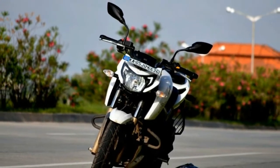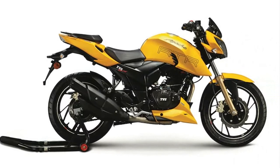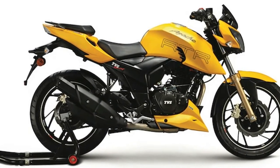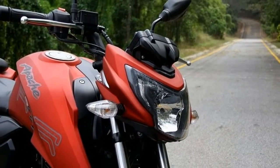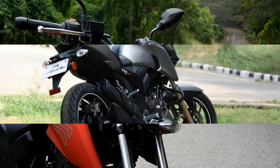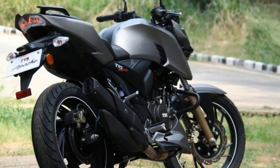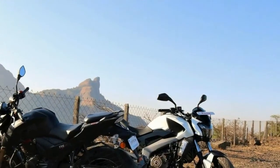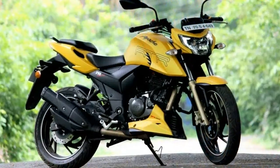By far, the new TVS RTR200 4V is the most masculine looking option in the Apache family, although there is a fair amount of similarity with the rest of the RTRs, making it identifiable with other Apaches. Power generation is done by an all-new 198cc engine which promises decent output. The telescopic forks in front and monoshock suspension at rear work together to keep the bike poised on a regular surface. The low 148kg weight infers a good power to weight ratio.